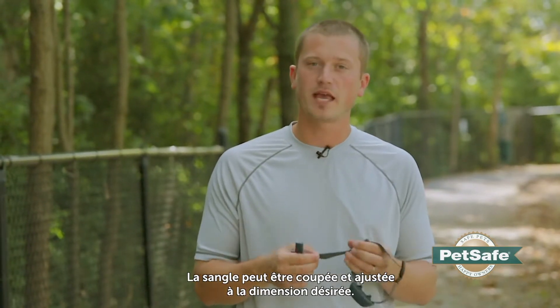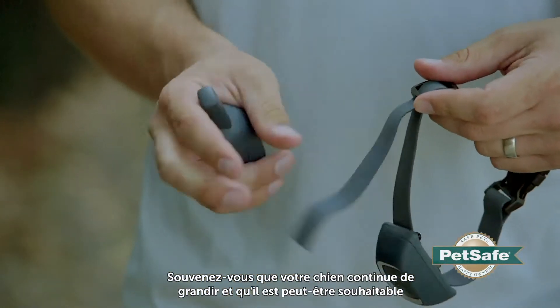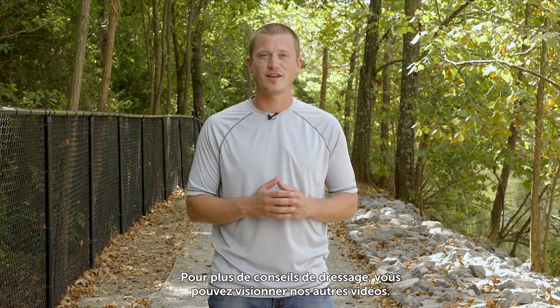The strap itself is made to be cut and trimmed to your fitting, but at the same time, keep in mind if your dog is still growing, maybe don't cut it quite yet until the dog is fully grown. For more training tips, make sure to check out our other videos. Thanks for watching.